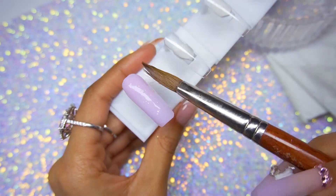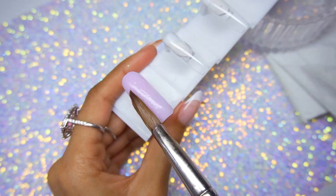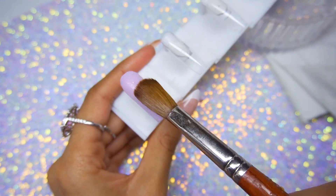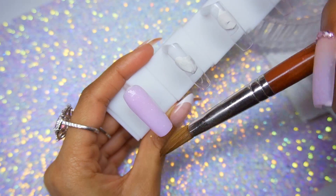If you're new to my channel, I'm doing this method on a nail stand because I like to do press-on nails so I can do these videos frequently, instead of doing them directly on my hand. That's the only reason why.